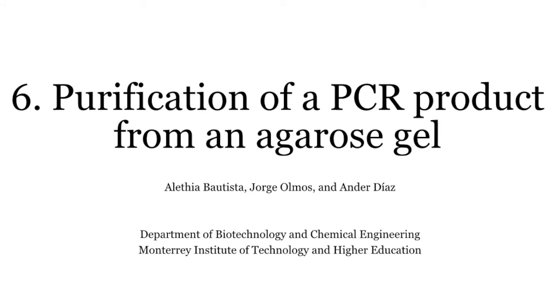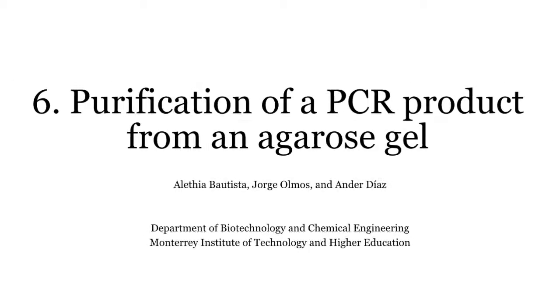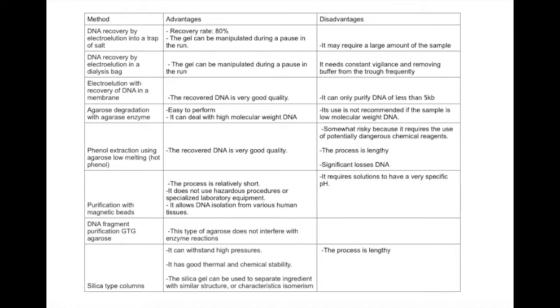DNA purification allows us to extract great amounts of genomic DNA samples from a limited source to satisfy the requirements of our research. It reduces the amount of contaminants that can compromise the results of cell research and shorten the shelf life of the DNA samples. Contaminants increase the odds of getting erroneous results during experimentations.